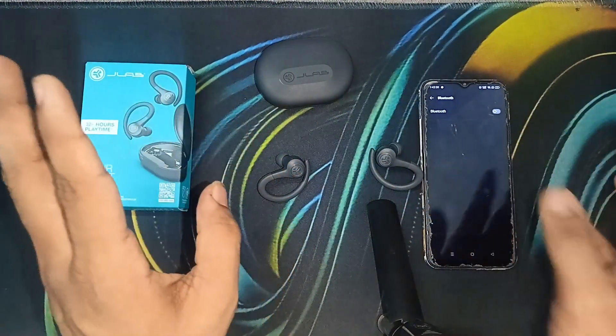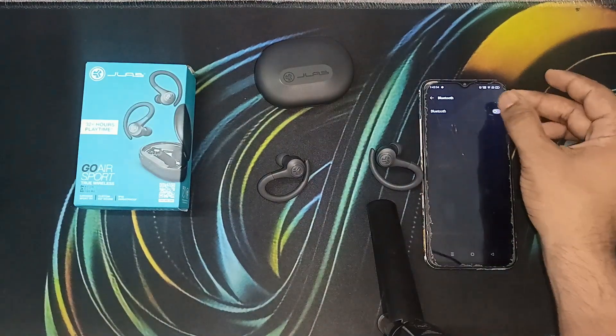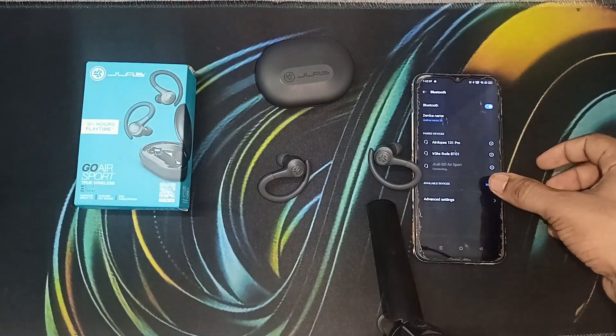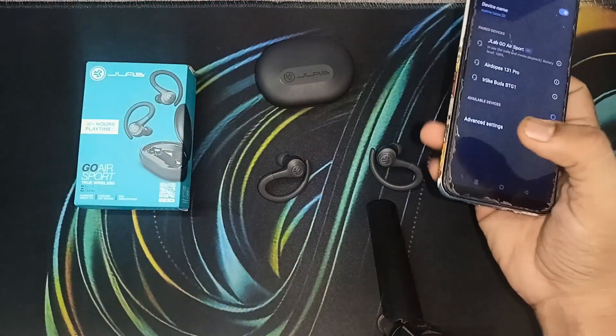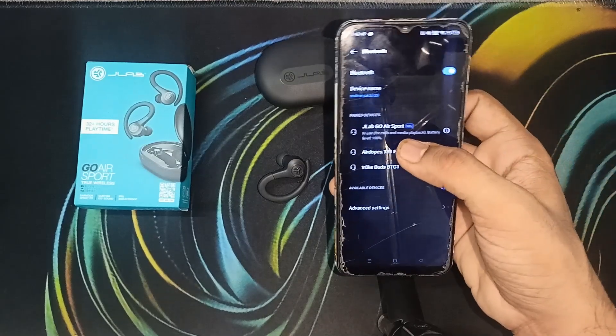You can simply use your mobile device or any other device you want to connect with the true wireless earbuds. Switch on Bluetooth, then click on available devices to add a new device. You will find 'JLab Go Air Sports' listed there — simply click the pair button and pair it.